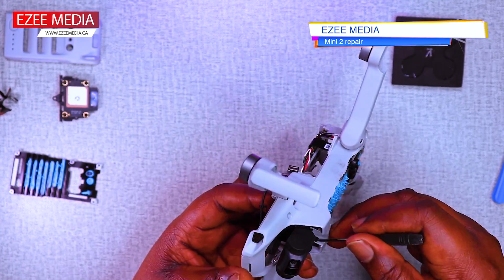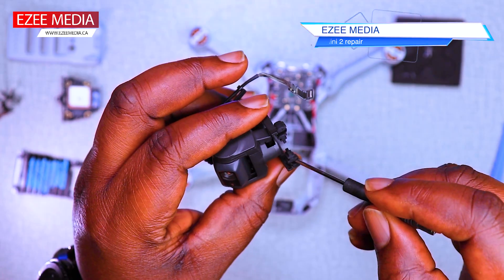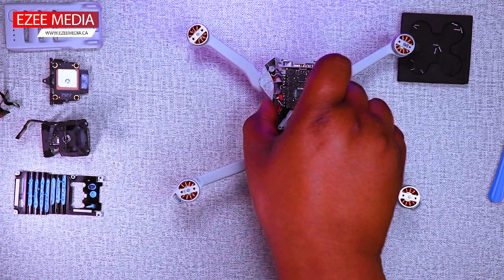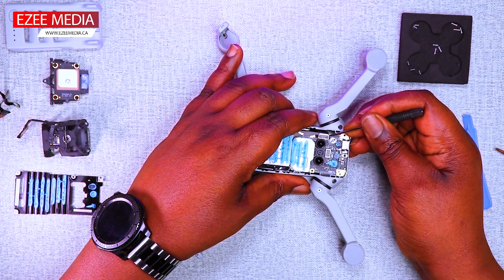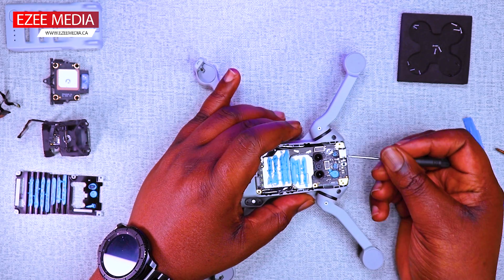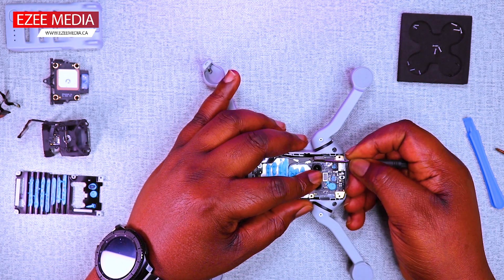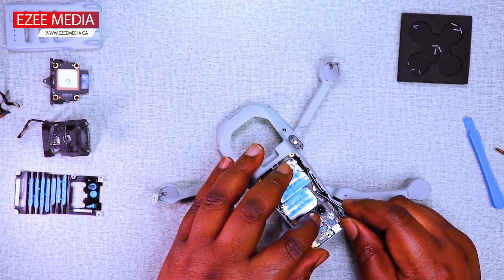Due to the impact when the drone fell, the gimbal rubber was slacked just like you see there. It's pretty slack all the rubber, so it's not going to have a serious impact on the gimbal, but it's going to cause some slight movement on the gimbal when you're flying. You're going to notice some glue that was put on the flex cables. Take your time to pinch them out. You can use a tweezer to remove that or use the tip of the screwdrivers to just pull that off.